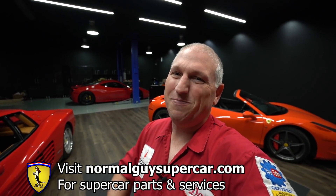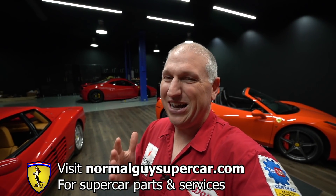Josh is on his way here, he's going to help us out because yeah, I don't really know what I'm doing here so this is going to be relying on him. Before we get into it, real quick, if you want to support the channel please like, share, and subscribe. Also go visit normalgyssupercar.com — there you can buy parts and services for your car.